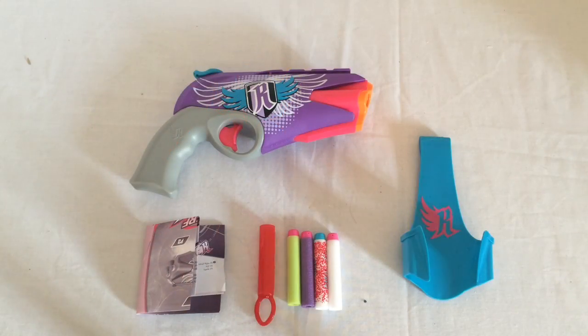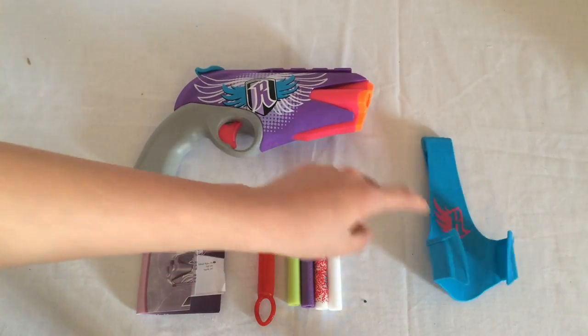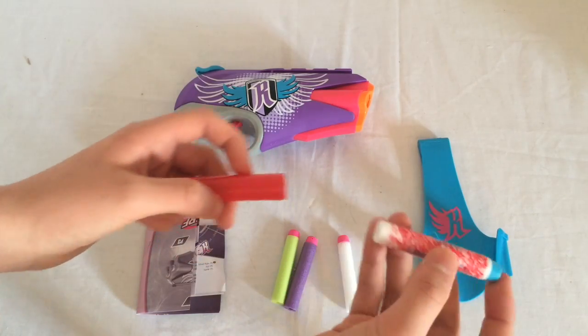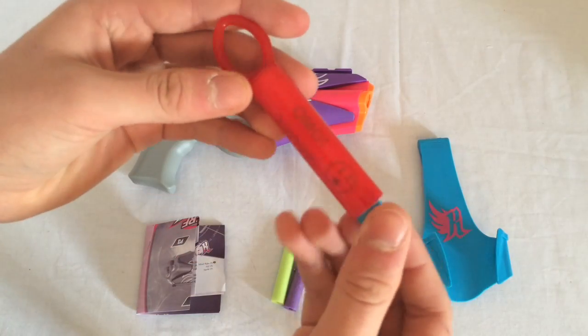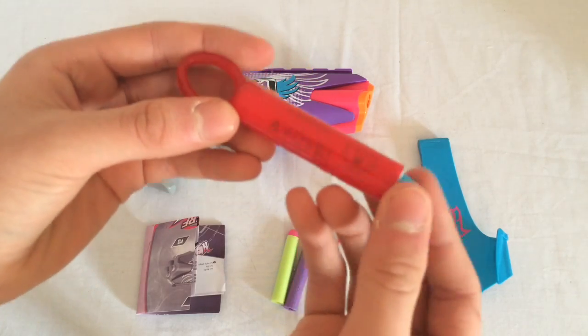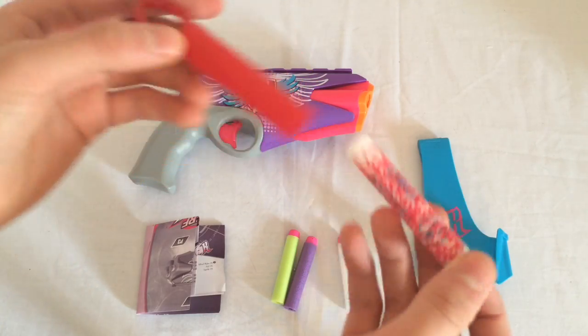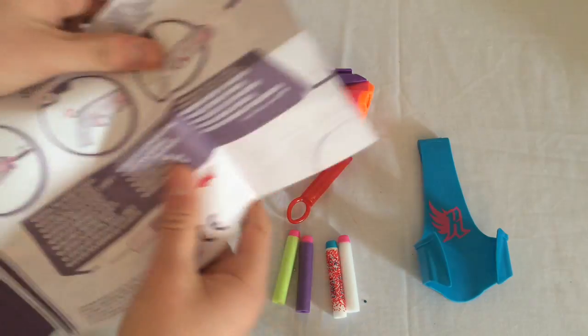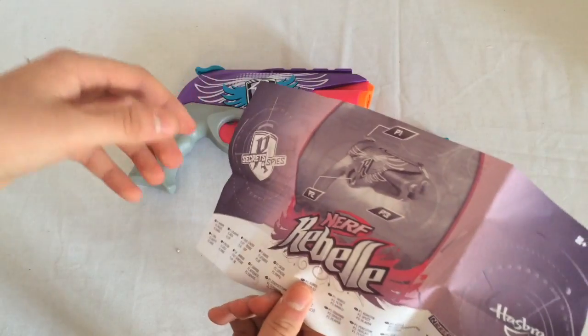So what you get inside the box is the blaster itself, the holster, four Rebel darts, and the decoder. If we just take a quick look at the message on the dart — it says 'oh my god' with a face, and then a bunch of different languages. Then we've got the instruction manual here, which just shows the function and features of the blaster.